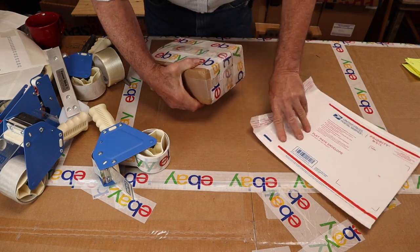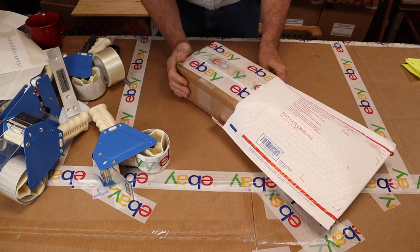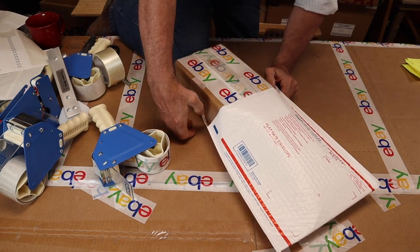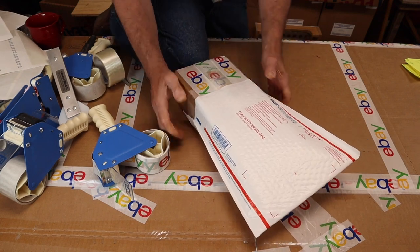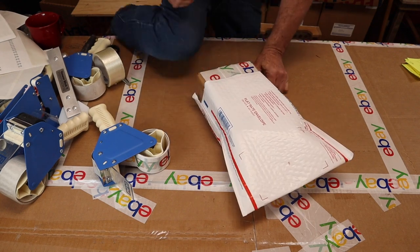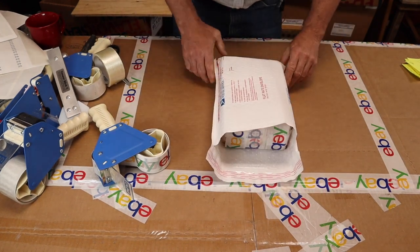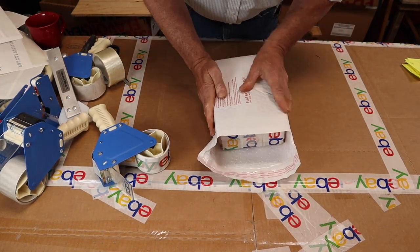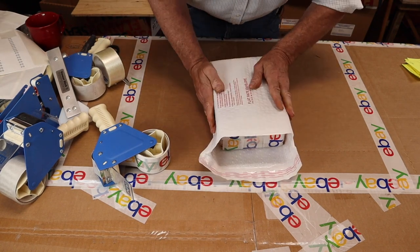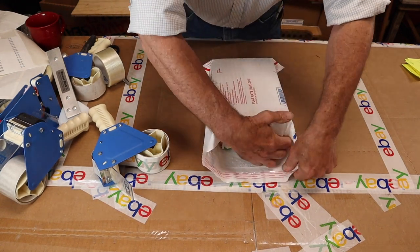Here we go. You can also use your knee to help push the box in. This box is going into the envelope easier than I'm used to. These are new envelopes I just got from USPS — maybe they've increased their size ever so slightly. I probably didn't even need the vent hole on that. Very good.